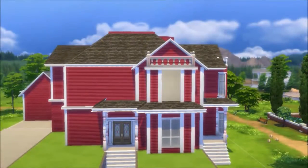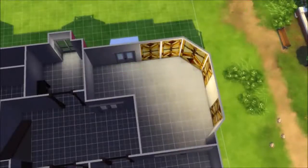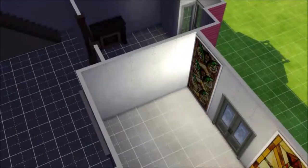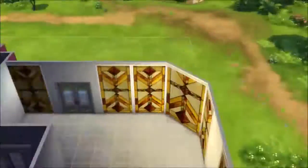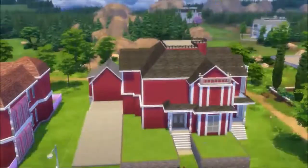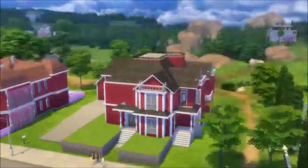Now I'm trying to decide what windows to use, because those windows are stained glass and I couldn't find any for the front doors. But I did find some that could work in the solarium because they are yellow, and the solarium has these beautiful yellow windows.